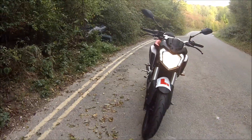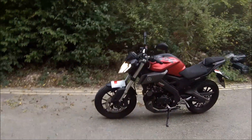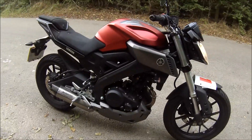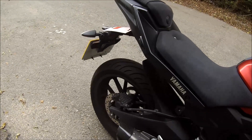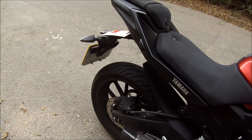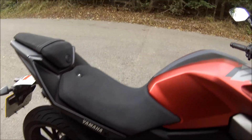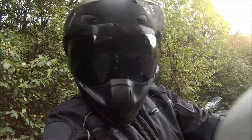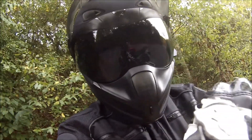Let's do a little walk around. I haven't had time to clean it today, I've been so busy. Trust me, this camera doesn't do it justice — it sounds fantastic. I hope it comes out alright in here.